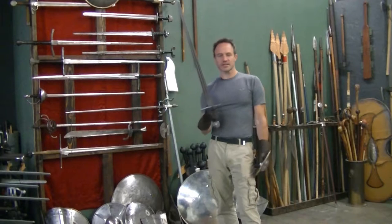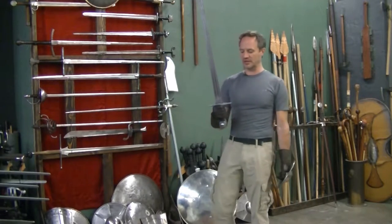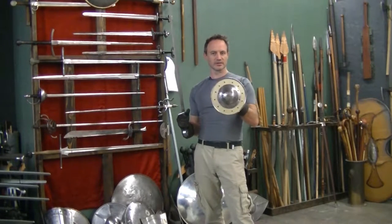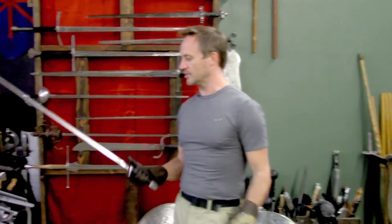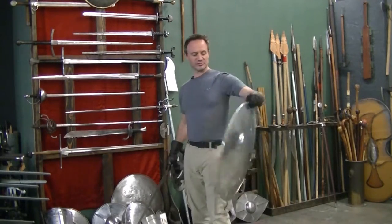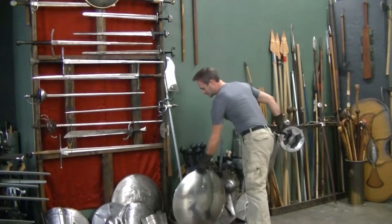Now, what in D&D terms would be a longsword is historically speaking just a side sword, arming sword, or simply a sword. A lot of times these are used in conjunction with a buckler — this is a buckler for those of you curious what one looks like. It could be used with a dagger; the Italians were particularly fond of sword and dagger. It could even be used with a larger round shield, which is strapped in the back and held on the arm, or any one of several different shield designs.